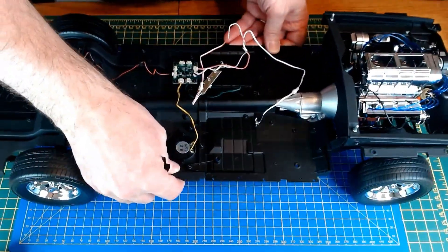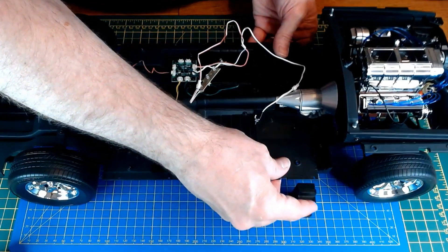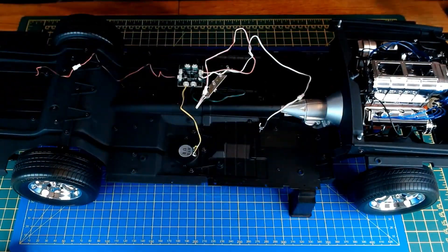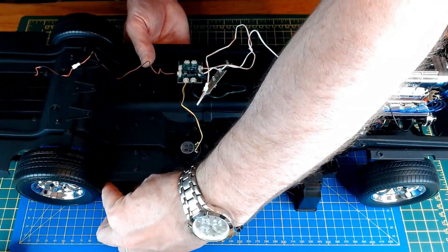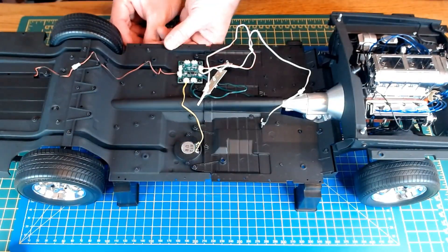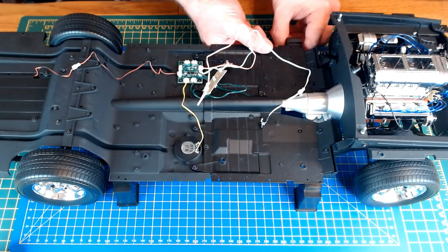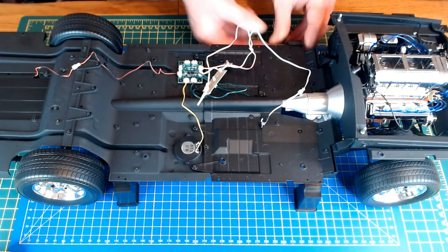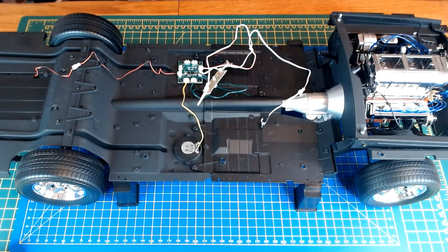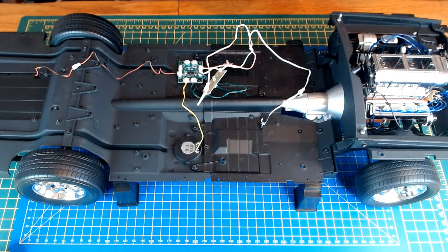Looking at these support brackets, I'm going to put the car on these support brackets. Alright, so it's going to be connecting up the wiring - just checking which ones are going where.